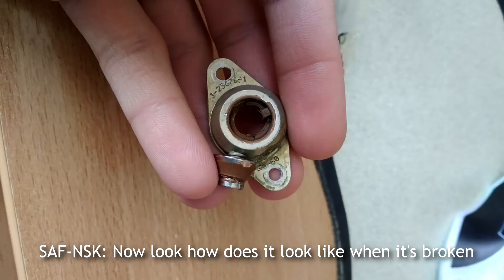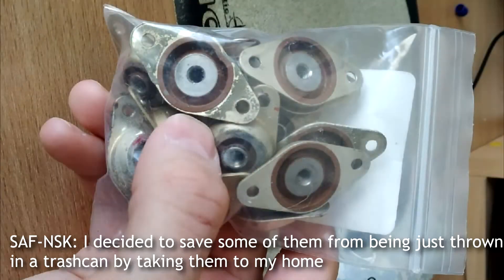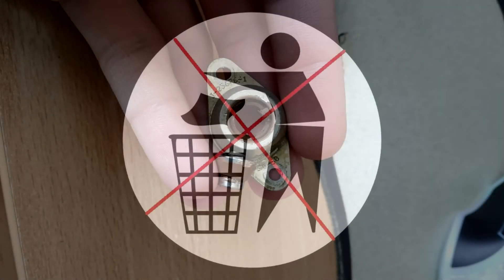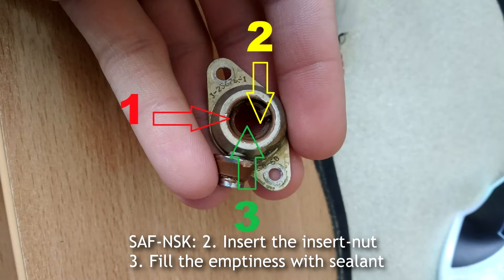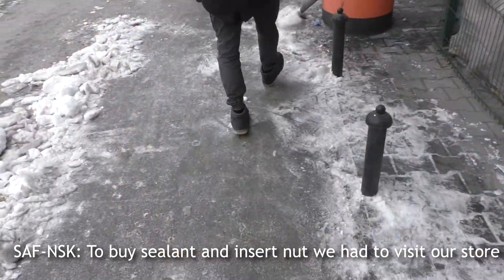Now look at how it looks when it's broken. I decided to save some of them from being thrown in the trash by taking them home and trying to repair them. But what is the main reason why it becomes unserviceable? To repair the shock mounts, we decided to remove the old rubber, insert the insert knot, and fill the emptiness with sealant. To buy sealant and insert knot, we had to visit our store.